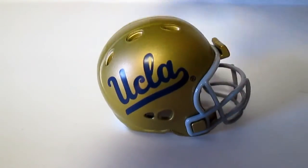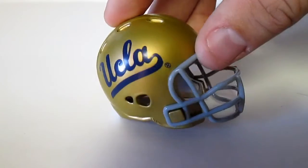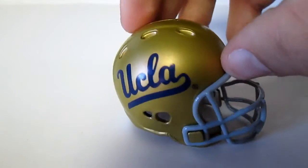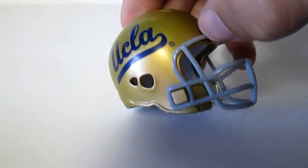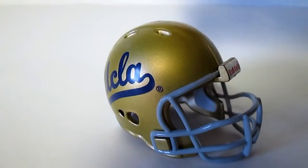We have UCLA next. Matte finish for the gold and then gloss for the letters — it's not really glossy, it might still be considered matte, but you can tell in the lighting it's a little glossy for the writing. And then glossy face mask.